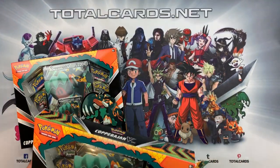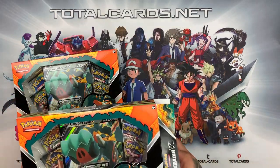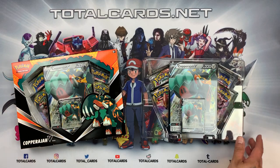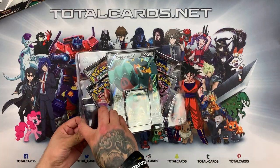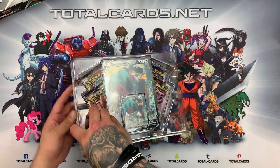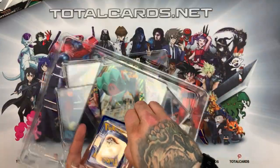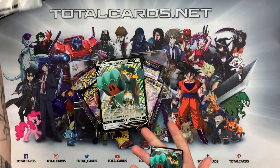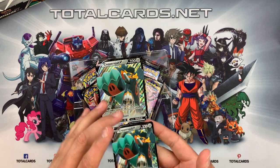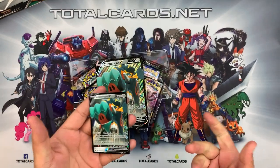Without further ado, let's open these boxes. You can find all the cards we open from this video straight on the website — any good pulls, you know where to go grab them from. Let's move the cardboard aside. Quick look inside and as always, Pokémon keep listening — we love this. Keep doing it, keeping cards in awesome condition so they don't get dented or damaged.